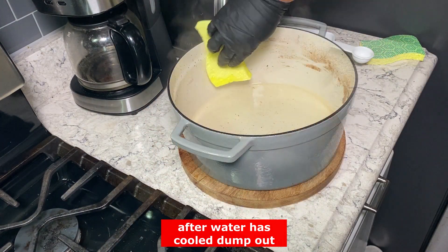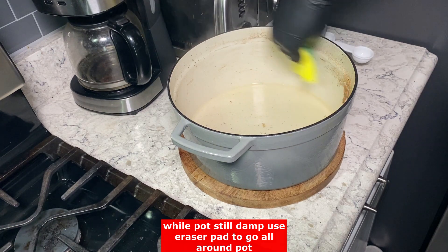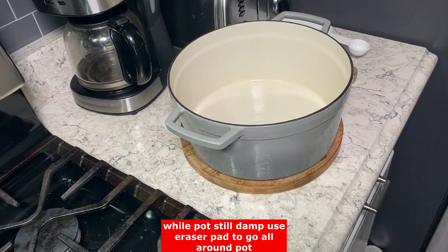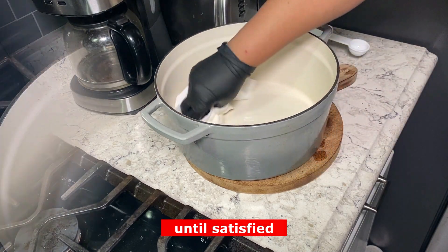After you've done this, go ahead and pour that water out because it's hot — I know it looks cool, but it's still hot. Then you can take this scrubbing pad and go around until you're completely satisfied.